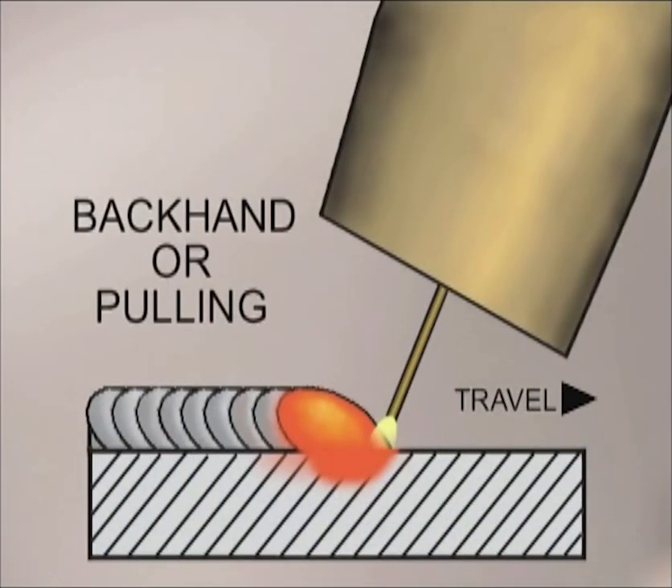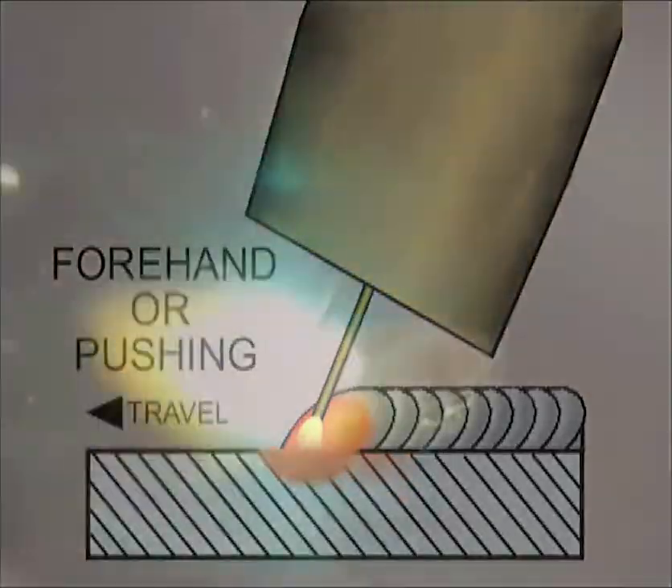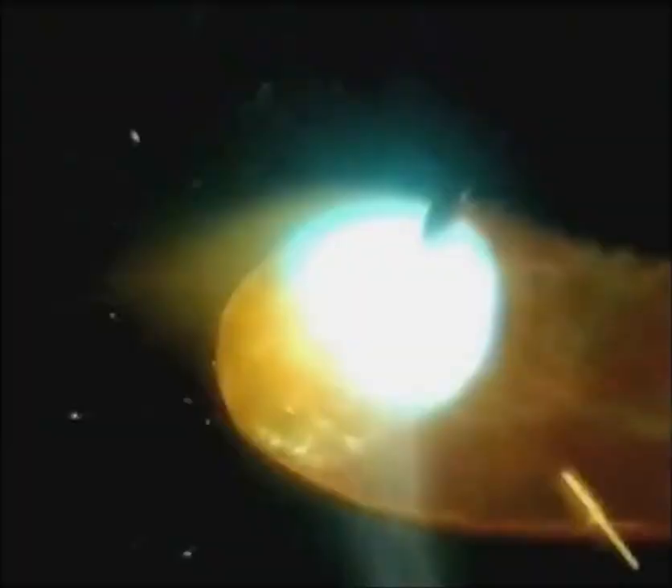Backhand, or pulling the weld, has the gun angled back towards the weld. The heat of the arc is directed onto the molten puddle, keeping it more fluid. Generally, this will build up more weld bead and you can watch the puddle. With forehand, or pushing the weld, the gun is angled in the direction of travel. The heat of the arc is directed away from the weld, allowing the molten puddle to cool. This tends to limit penetration, produce a flatter weld, and you get to see where you are going. With forehand, you do need to be careful to keep the wire towards the leading edge and not float too much of the puddle in front of the arc.